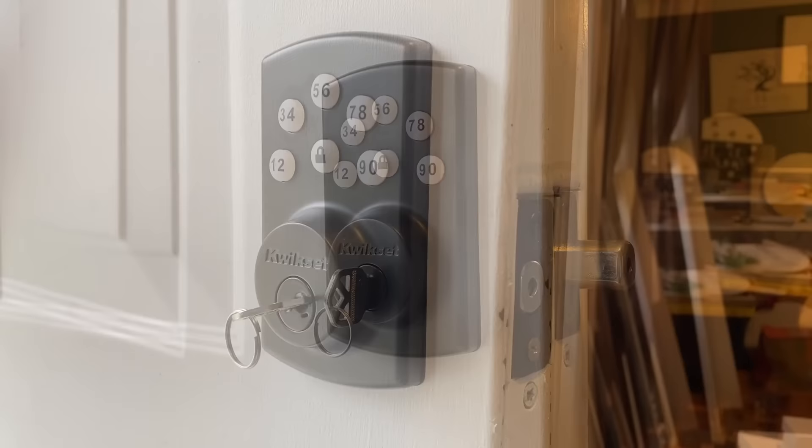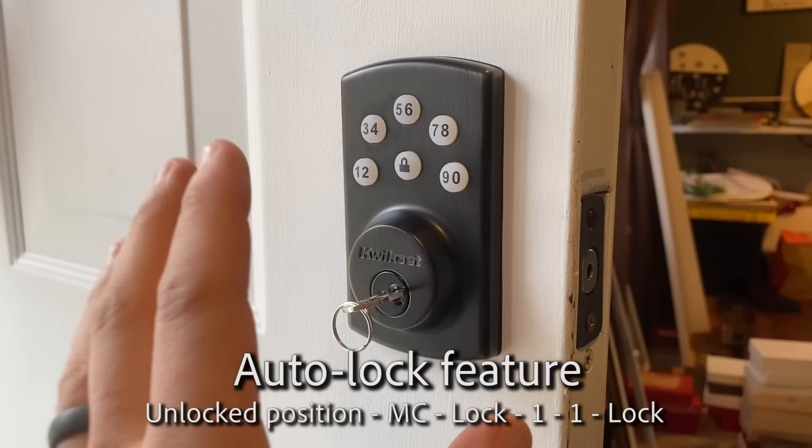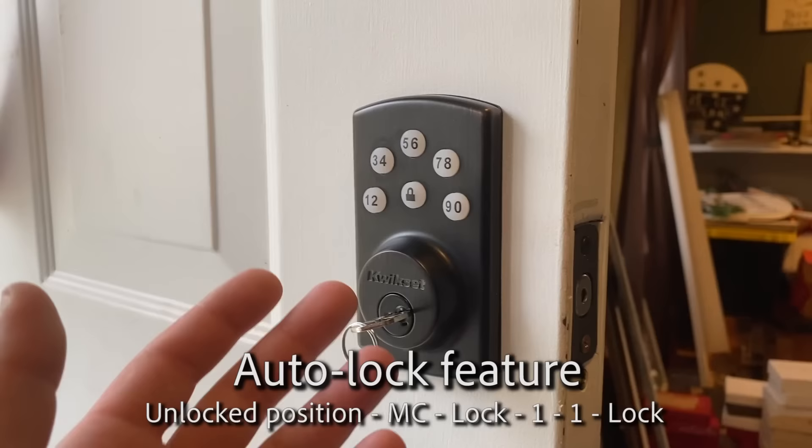This deadbolt also has an auto lock feature. Once you unlock it, it will automatically relock within 30 seconds. By default it does not have it on, so you need to program it in order to have the feature work.